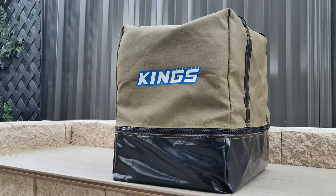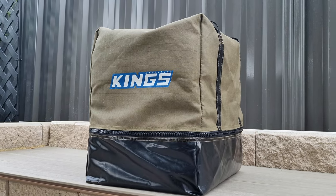Hey guys, welcome to another episode of Budget 4x4 Live. Today I'm going to show you my Christmas present, which is the Kings Portable Toilet. I'm going to show you all the features and also how to use it, because there aren't a lot of videos that actually explain how to use it. So sit back and relax and let's get into it.